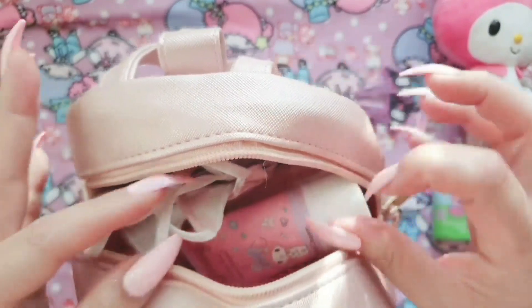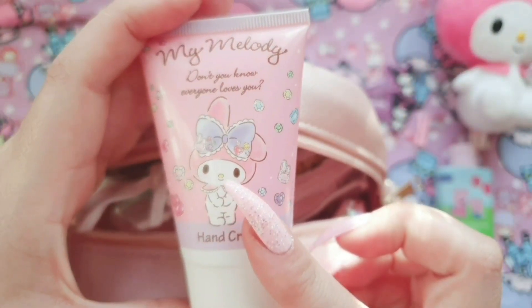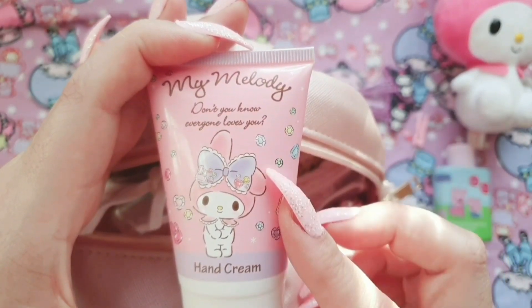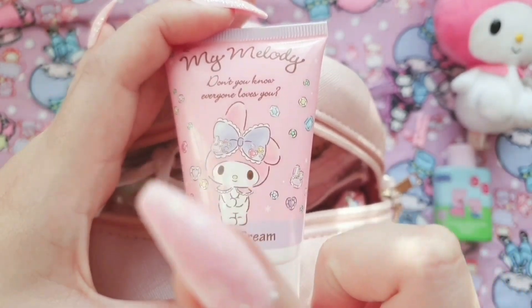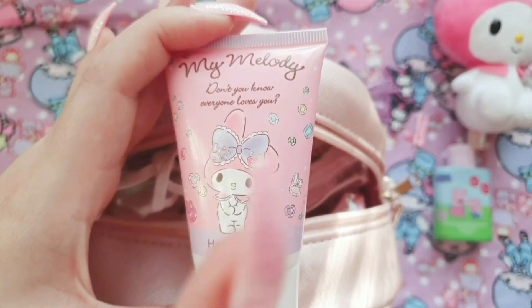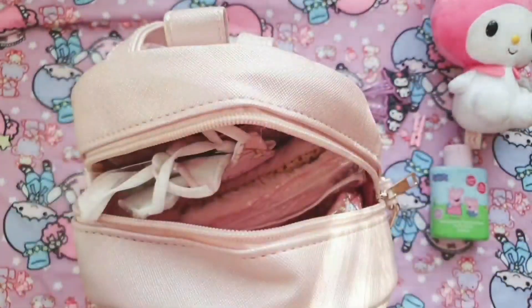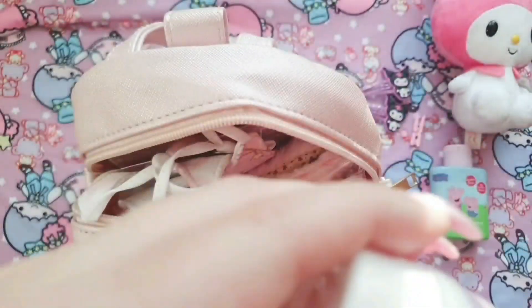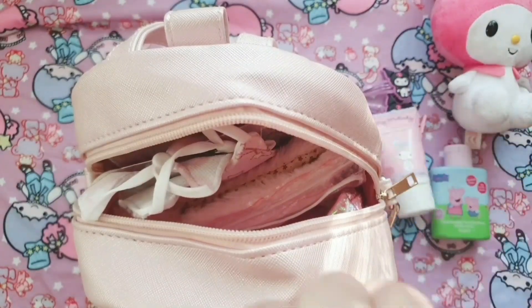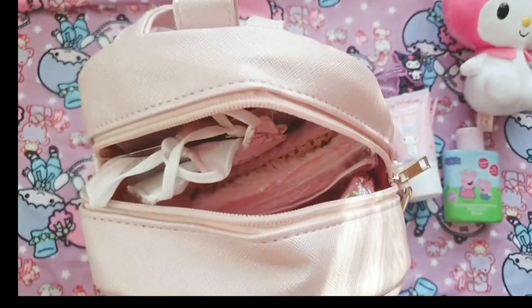This is the My Melody hand cream I got from the So Kawaii box — if you haven't watched that video I'll leave a card up above. This is the My Melody hand cream, it smells absolutely delicious and fruity and it is super hydrating, and I'm so glad I got this because it goes so nicely with my backpack here.